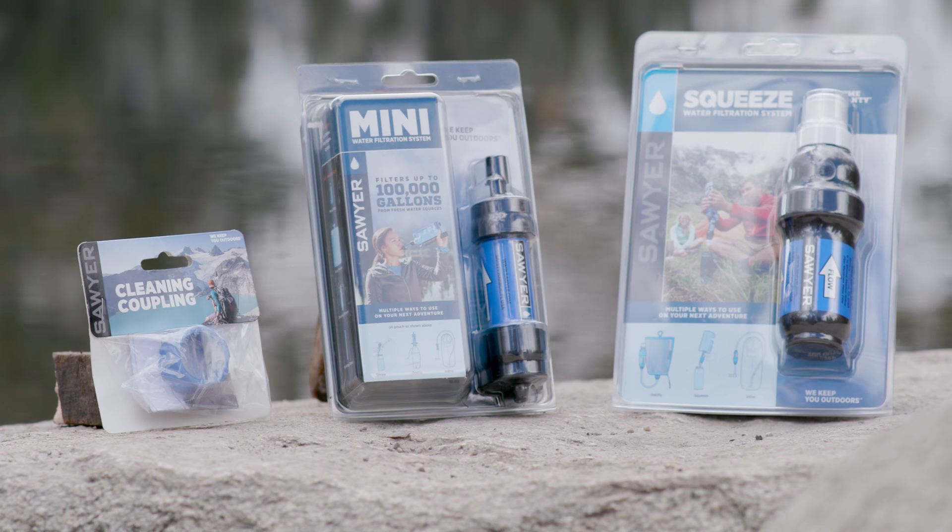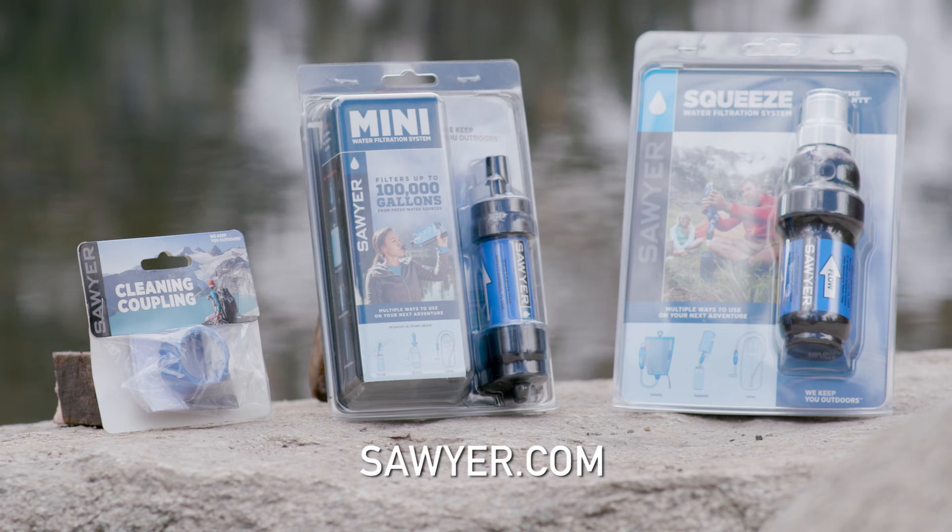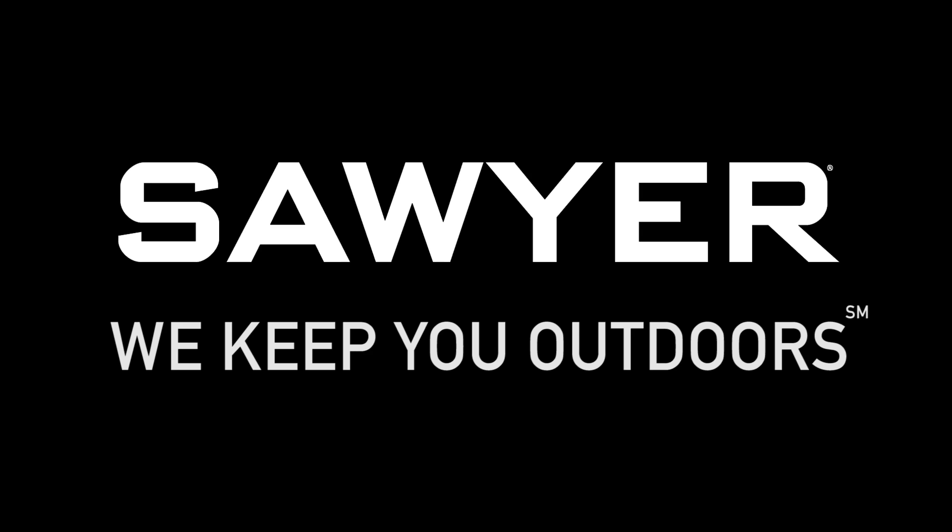For more instructional videos and the latest info, please visit Sawyer.com. Sawyer — we keep you outdoors.